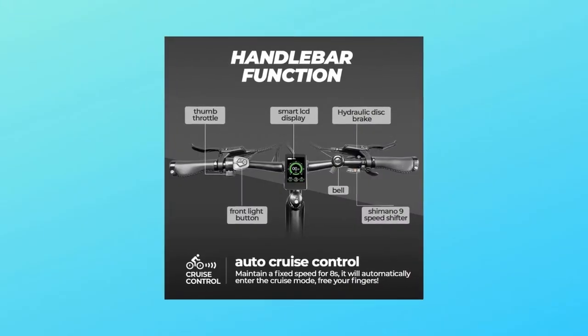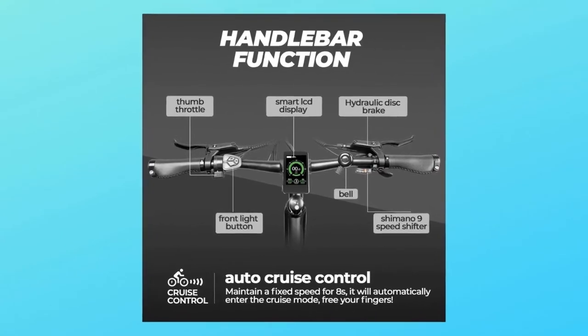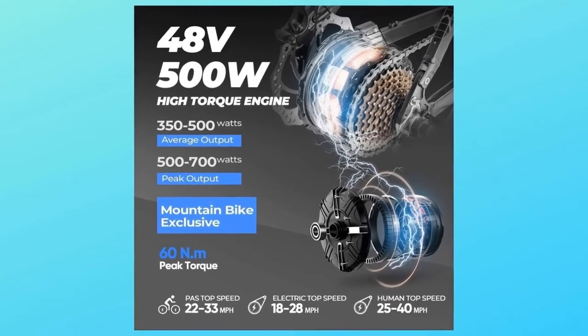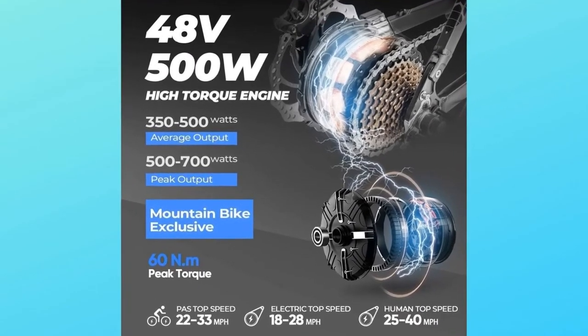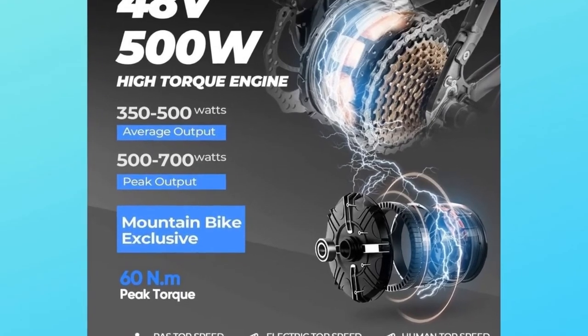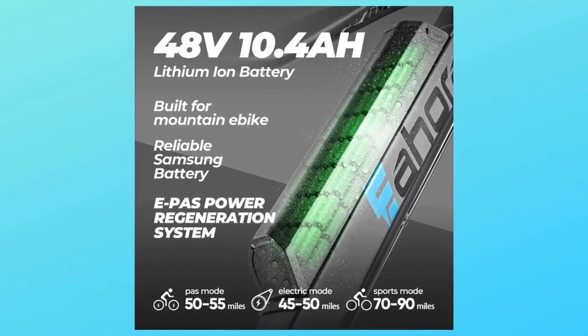It is also equipped with a colored password-protection display with a USB interface, which can charge your mobile phone while riding. Number two: power regeneration system. The 500W motor and intelligent controller are connected with the EPA system, which recharges power back to the battery when the power level is zero or one.